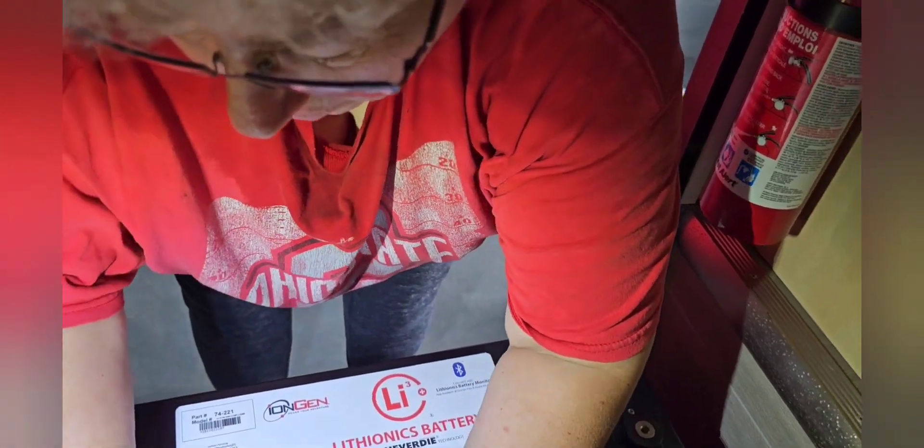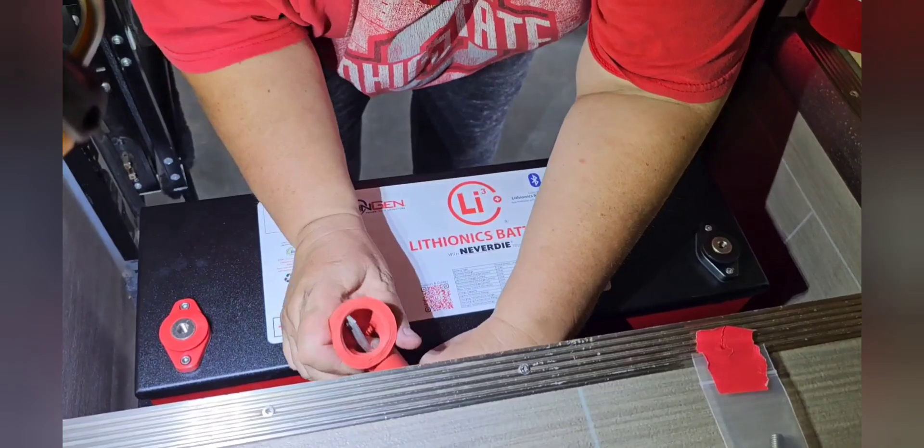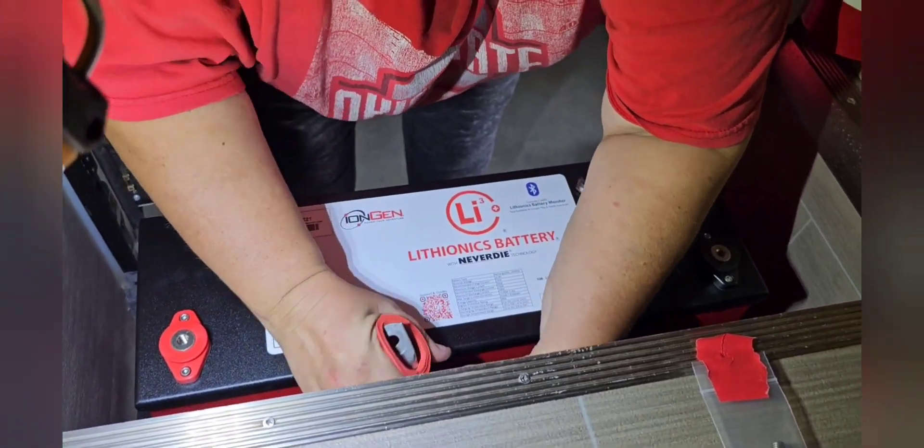Then we're going to push this cover out. These covers come with the Lithionics battery, so we're going to push these out.